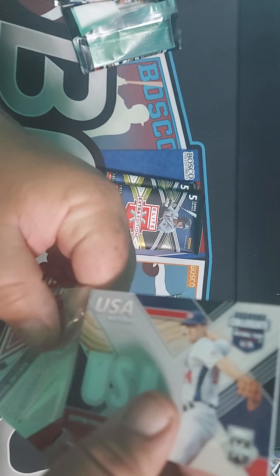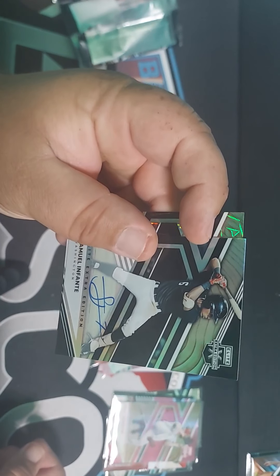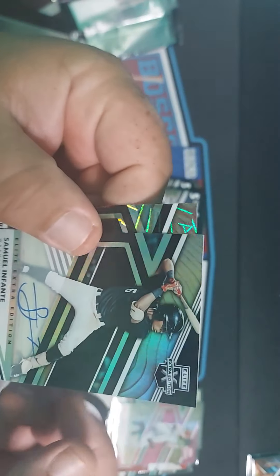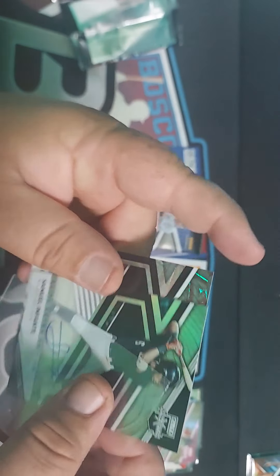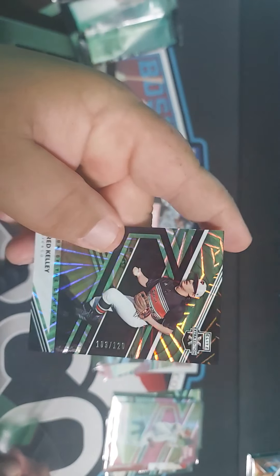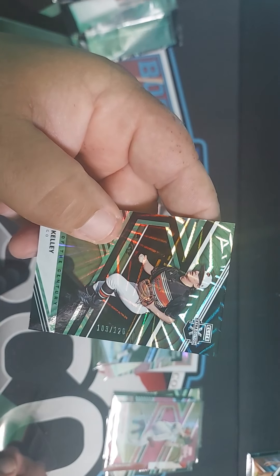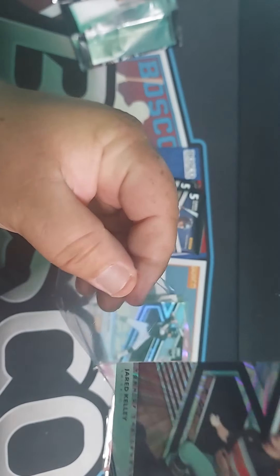I like how this is working because you can see the next card. Samuel Infante — I do like this one because it's an on-card auto. It's black, not numbered, but it is on-card. I think this is the first on-card auto I've seen in this collection while opening these. Then a Jared Kelly — it's like a Black Disco, Black Shimmer, something like that — 103 out of 120, Chicago. That's nice.